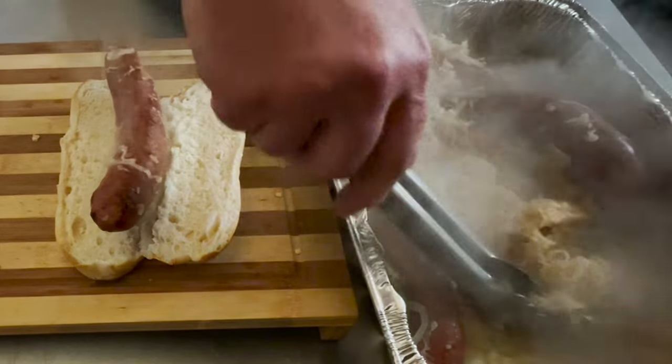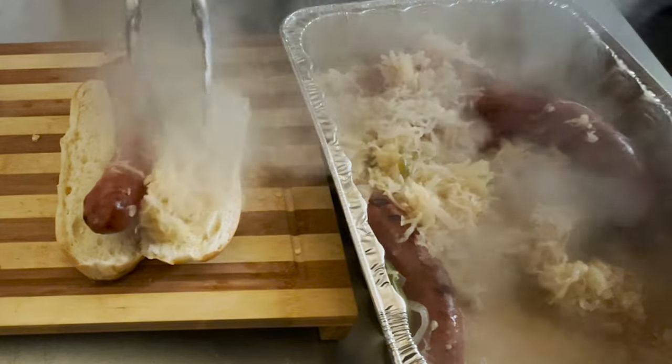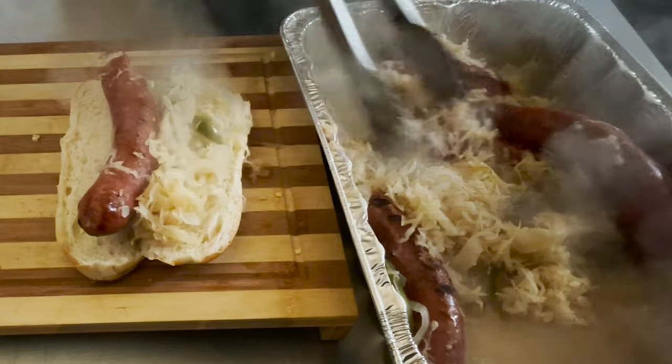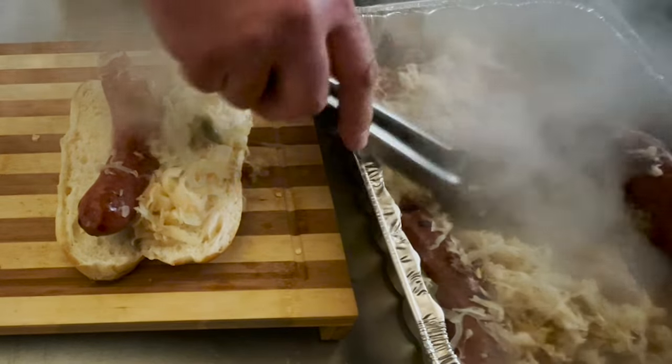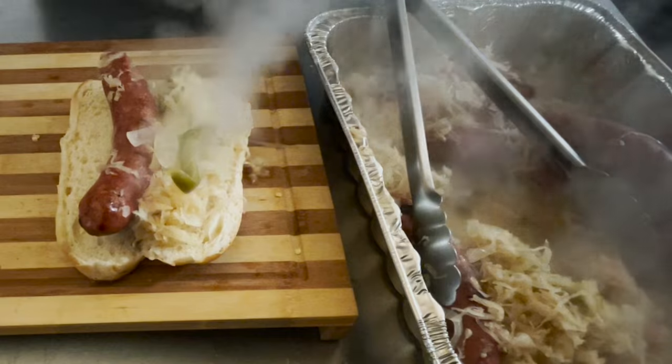Got some sauerkraut, onion. I don't know if you can see this from all the steam coming up, but there are peppers in here, and onion and some kraut.